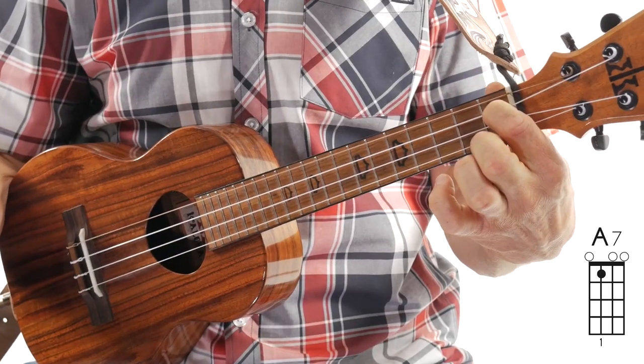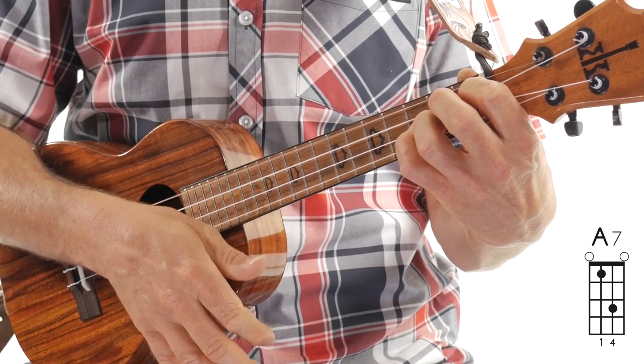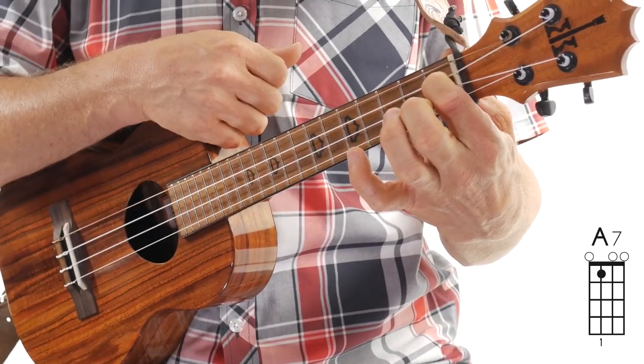It's going to start right here on your A7 chord. So what I'm doing here: we're going to start with the A7 chord. You're going to do a down-up strum — that's beat one. So down-up on beat one.